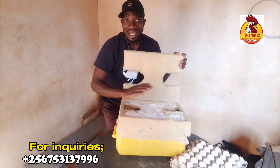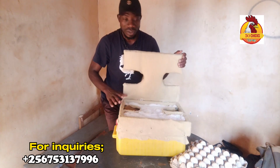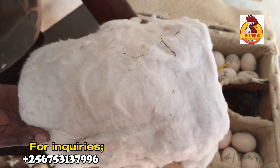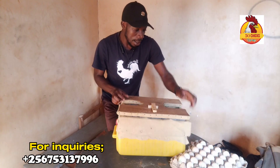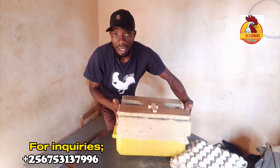It's a manual incubator as always, but this one will accommodate about 60 eggs, and it is relatively cheap compared to that first farmer setup.